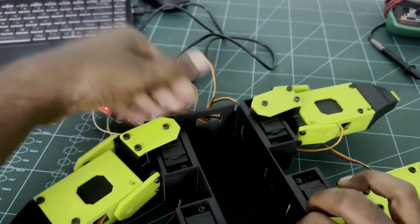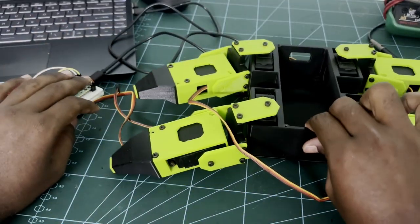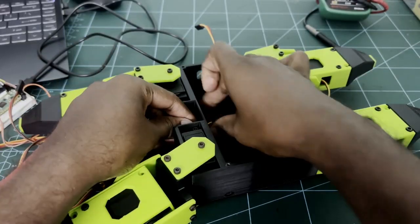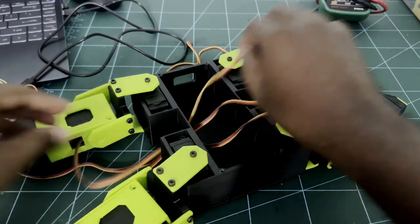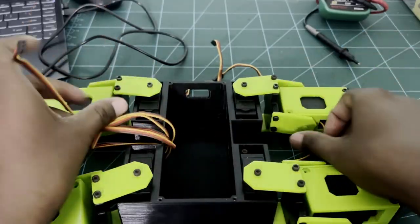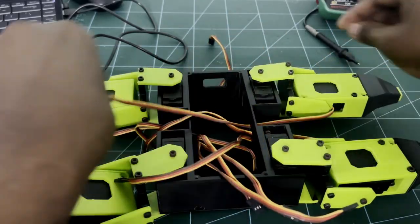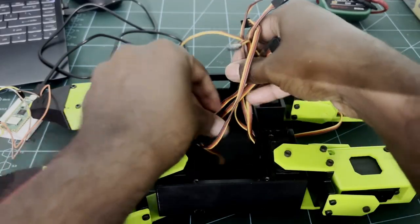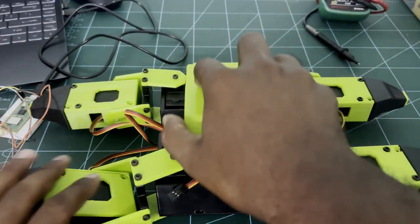Now we have attached all the legs. Pull all the servo wires into the main body part. Now we'll cover up the robot board and fix it with M3 10mm screws.